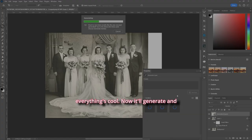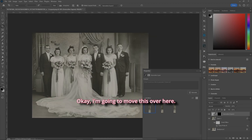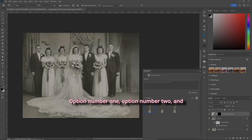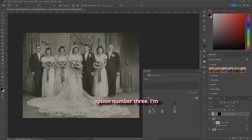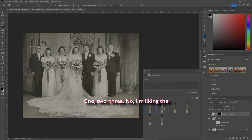It'll generate and give us three options. Option one, option two, and option three — I'm liking option number one. If you don't like any of them, hit Generate again to get three more. Still liking the original option number one.